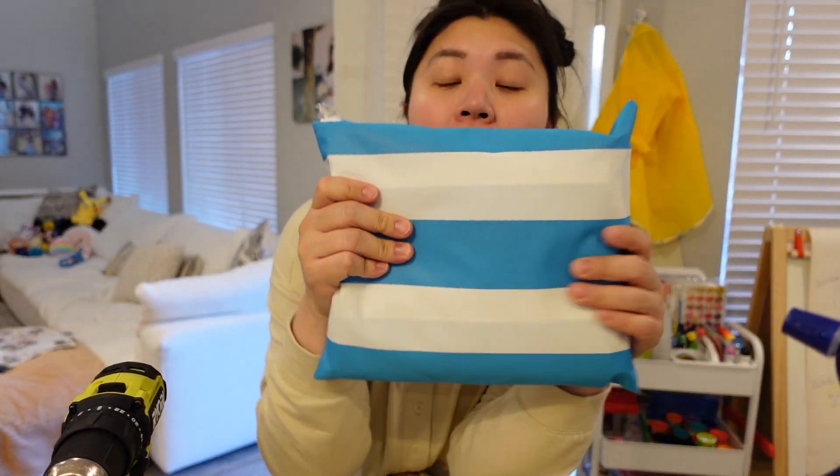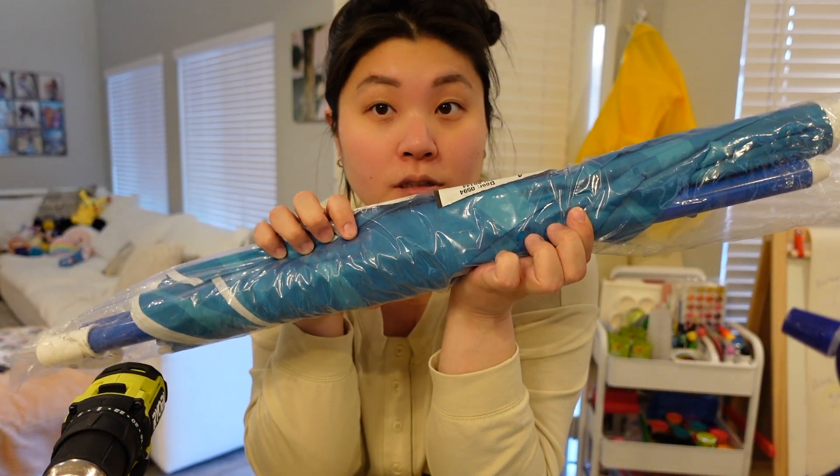I'm going to use that pump for my daughter's water table. I also got a water table cover that's supposed to fit the table really well, and an umbrella that's supposed to fit really well for the whole setup. So let's get outside and see what we can do!